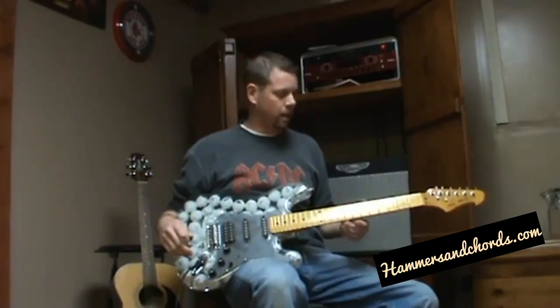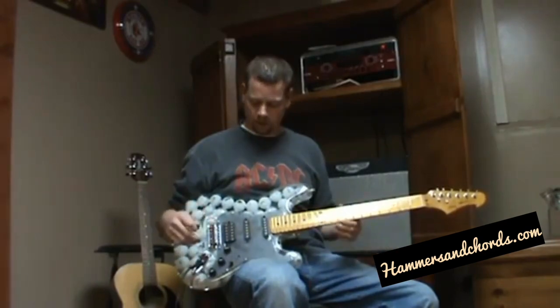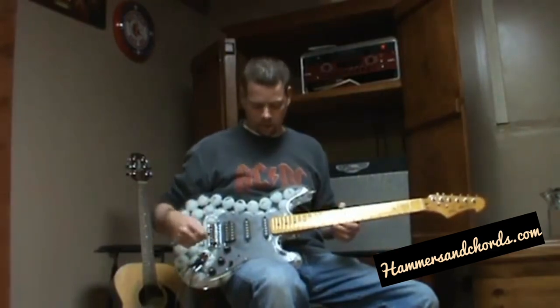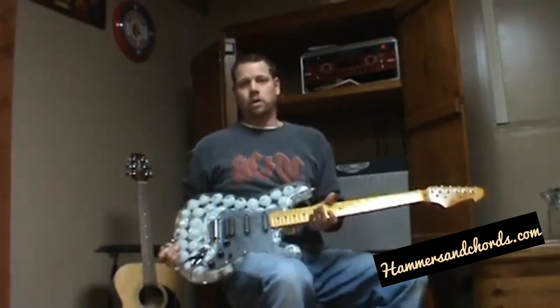I did a little setup on it so I don't know how long it's going to stay in tune because it's kind of wonky, but I did set it up so it plays halfway decent at least up to 12. I'll give you a quick close-up here.